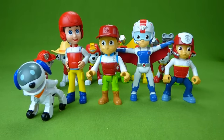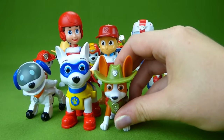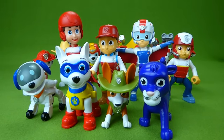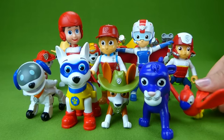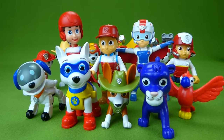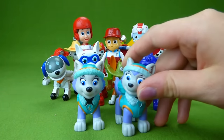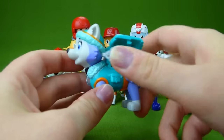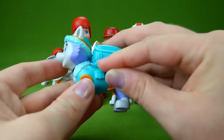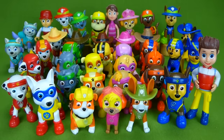We also have Robo Dog, Apollo, Tracker, Panther, and a Parrot from the Jungle Rescue — he doesn't want to stand, but there he goes. And we have two Everest pups. If you have any questions, place them in the comments and subscribe to my channel for lots more toys. Thanks, guys!